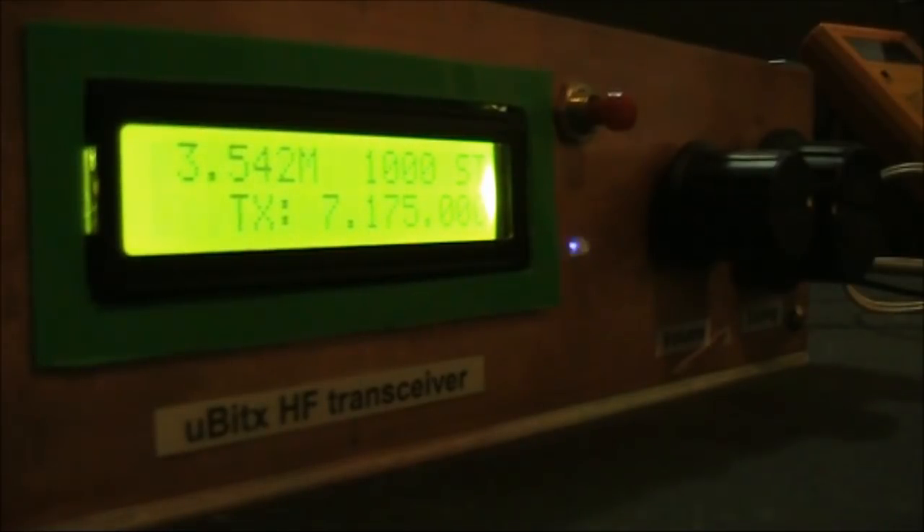Many transceivers have an LED that comes on when you press the PTT, but they might be tied up with the transmit-receive relay, and not necessarily detect the presence of RF. That's a disadvantage, because they don't indicate if there's a failure with your final amplifier.